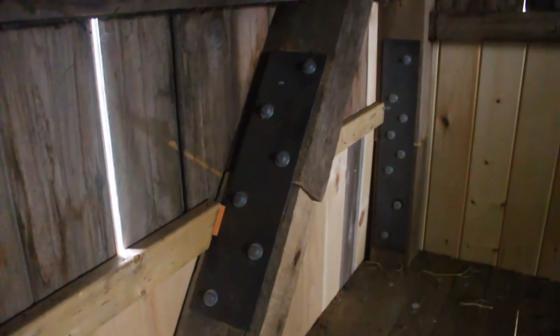It just so happens that last summer I did some structural work on this barn that I'm standing in. And as part of that, I bought a lot of 3/16 inch steel plate, which coincidentally is the same thickness as these blades. So what I'm going to do is use my leftover plate, cut it up, and make it into tiller blades.